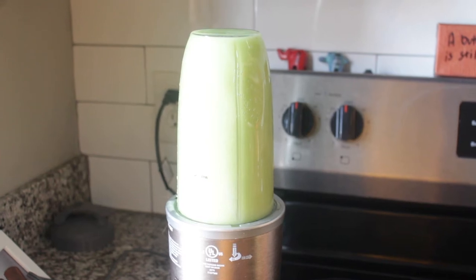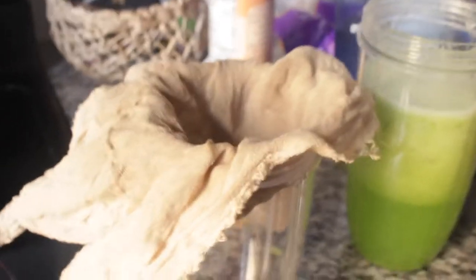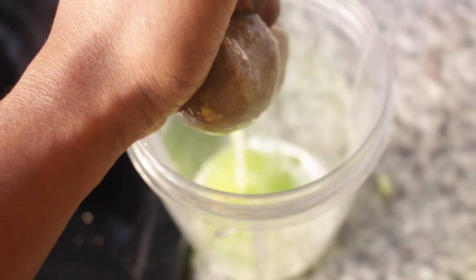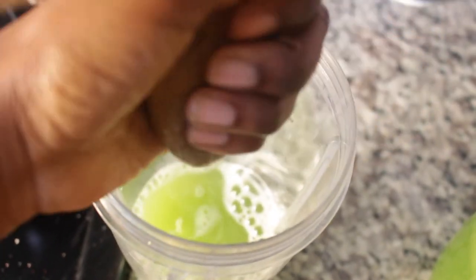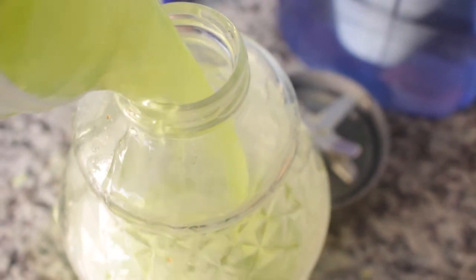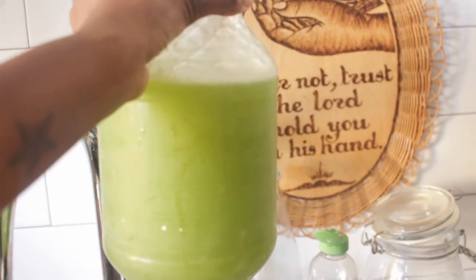I take the celery and put it into the Nutribullet — about one and a half stalks of celery. I go ahead and use my nut bag, and that is how I juice my celery. You don't need a fancy or expensive juicer; you can simply use a Nutribullet or a blender and a nut bag. I highly recommend following Medical Medium on Instagram to learn more about the benefits of drinking celery juice — always on an empty stomach, it is so helpful for your digestive and immune system. I upcycled a glass container to store it in the fridge; it lasts a few days. Let me know in the comments if you drink celery juice!